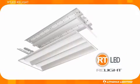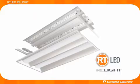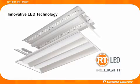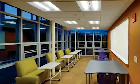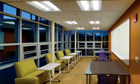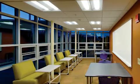The new RT LED Relight assembly combines everything you love about the Relight family with innovative LED technology. With the RT LED Relight assembly, you can upgrade your customer's building to a lighting system that delivers the quality, performance, and energy savings of RT volumetric lighting.